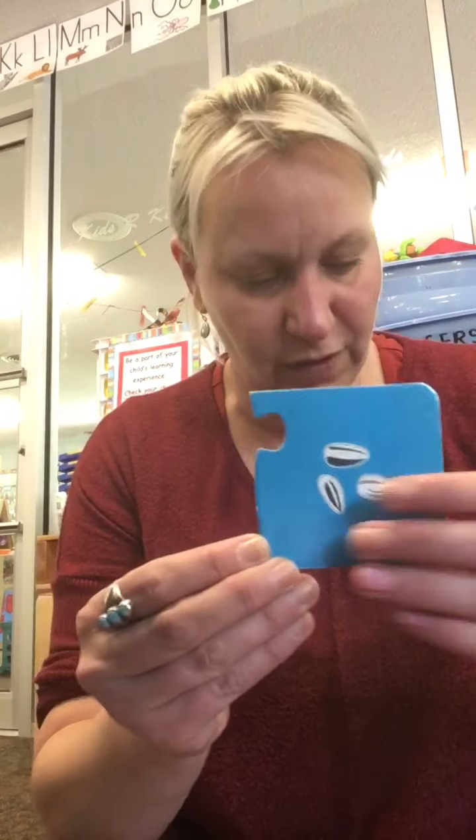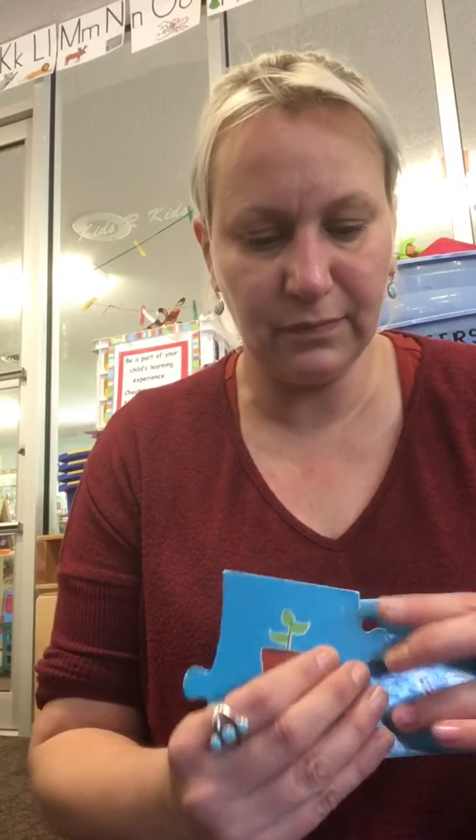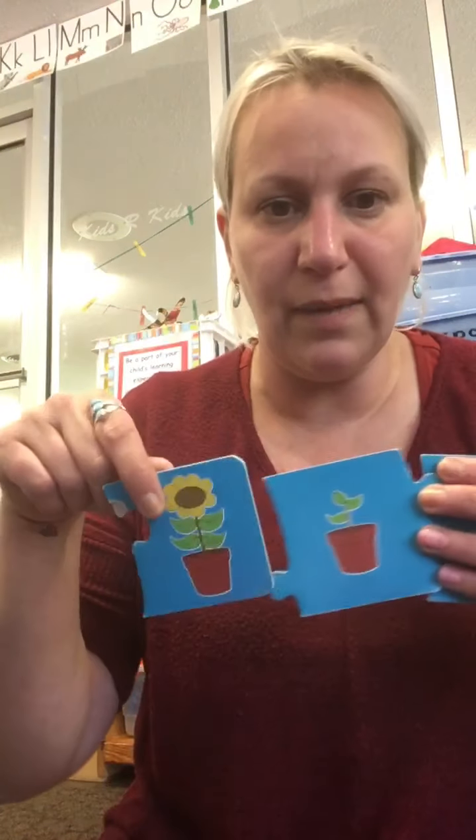We also have sequencing cards from our classroom. You're going to plant a sunflower seed or some kind of seed. You have your little sunflower seed — that comes first. Then the seed sprouts, and then it grows up tall.